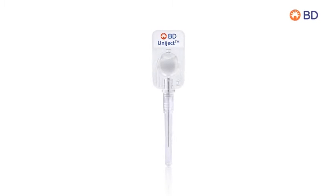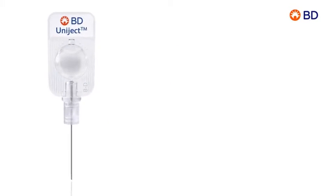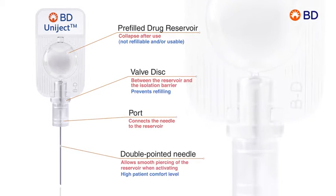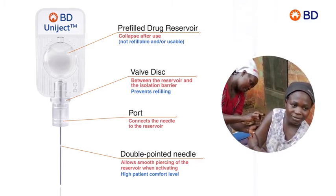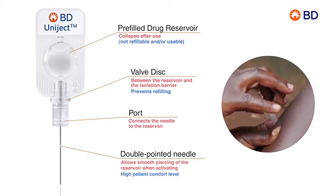Introducing BD Uniject. The Uniject injection system simplifies the act of giving an injection by combining the drug, needle, and syringe into one ready-to-use compact unit. BD Uniject is easy to use, and after training it may be used by non-professional health care workers who could administer a safe and effective injection without any risk of cross-contamination or error.